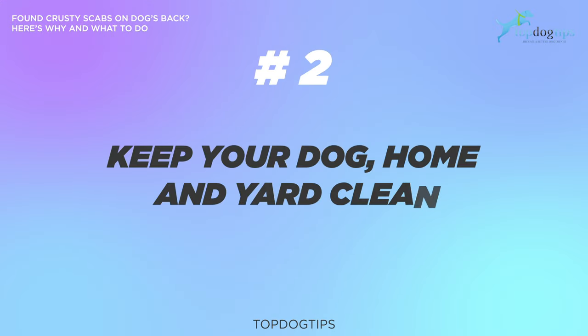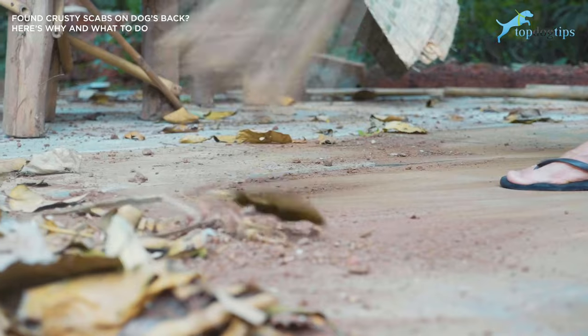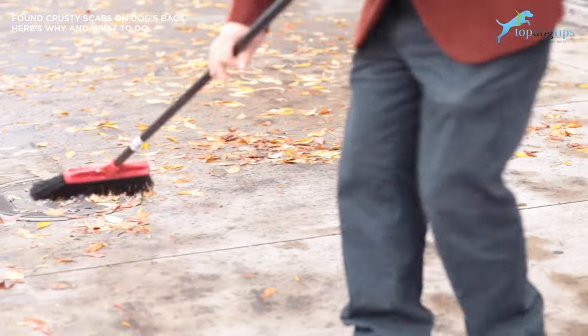Number two: make sure to keep your dog, your home, and your yard clean. Keeping these three things clean and pest-infestation free is one of the most important things that pet owners can do to prevent their dogs from developing painful and potentially dangerous skin disorders.